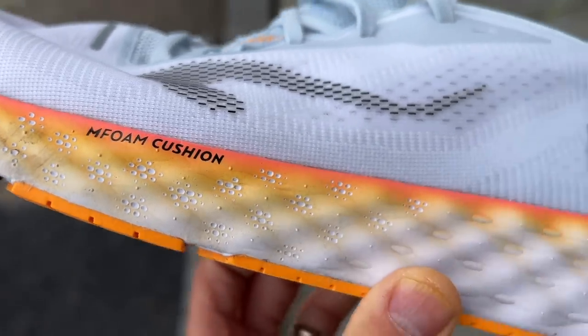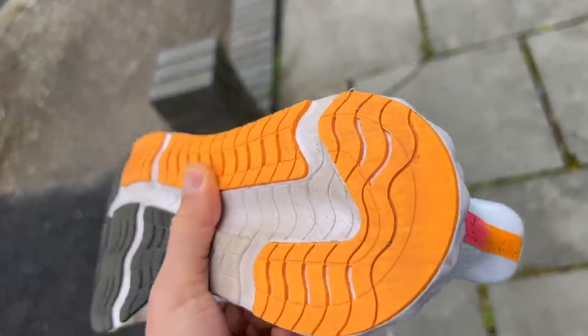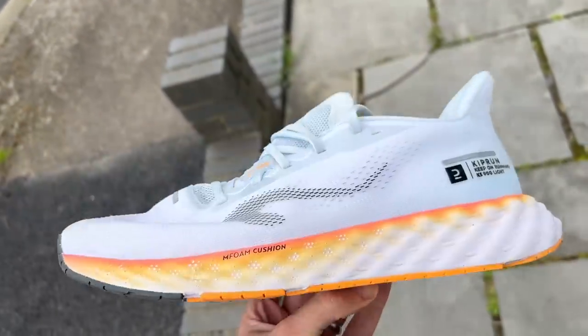It's not available in the US at the moment, but in Canada it's $115 Canadian dollars. It has a drop of 8mm and the catalogue doesn't give the stack height, but by crude measurement I've done, it looks around 30mm at the heel — so not a massively high stack shoe.